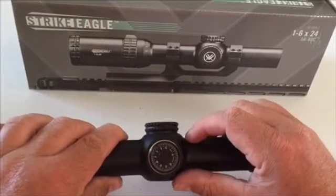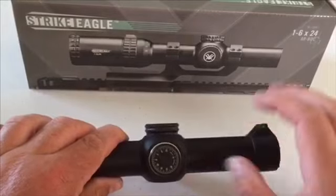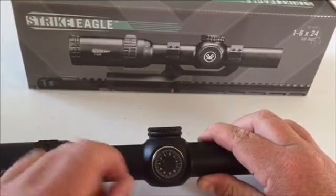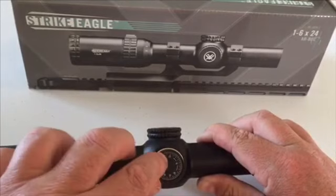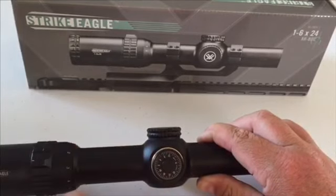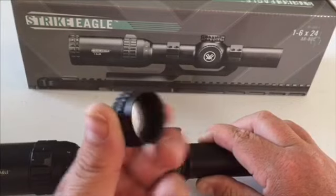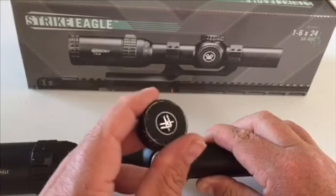Inside this cap is your windage, and your windage is set up the same way as the top one. You can rotate it — it's real audible and everything — and then you can adjust it back to your zero. Now inside of this cap we have a spare battery for the illuminated reticle.